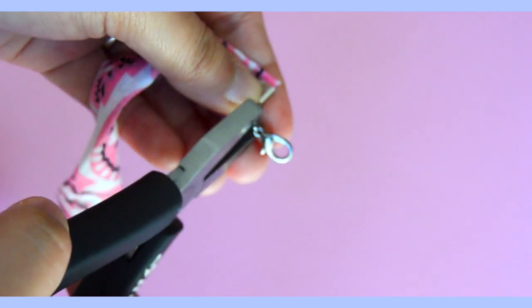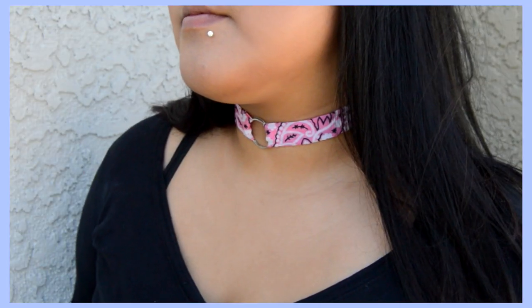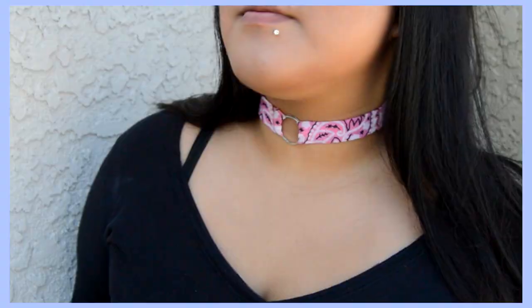Just use some pliers to add the clasps on and then you are done with this DIY. A helpful tip: try to keep your broken necklaces because they come in handy for DIYs like this — which is where I got my clasp from — making this DIY super easy and inexpensive.